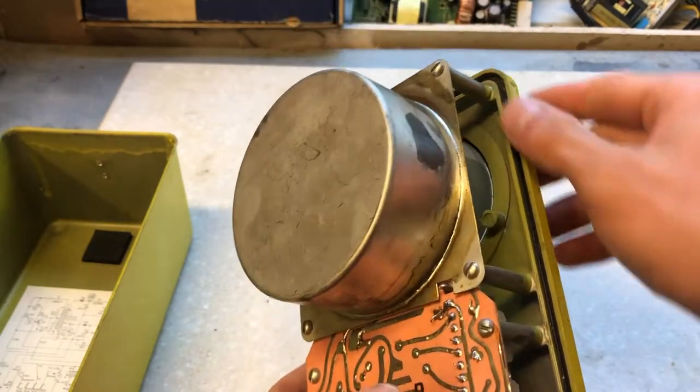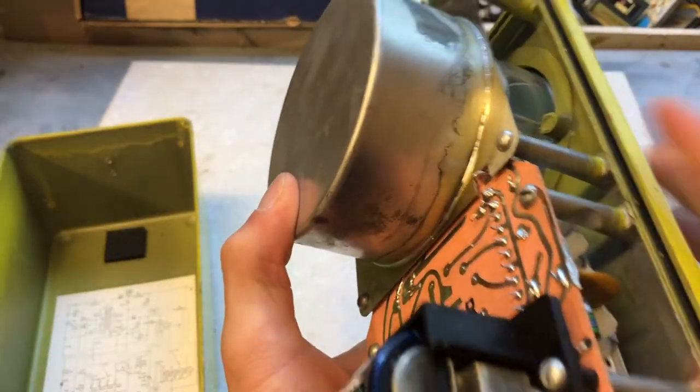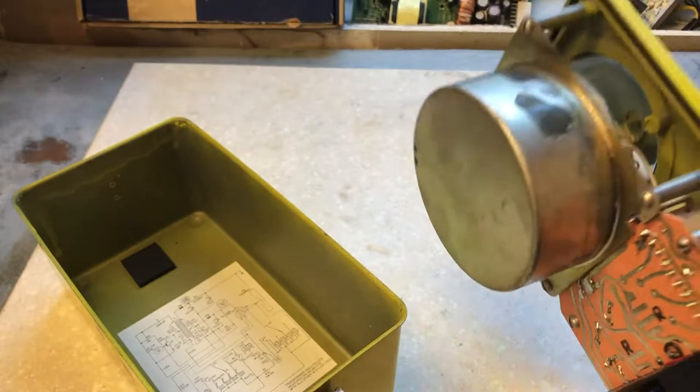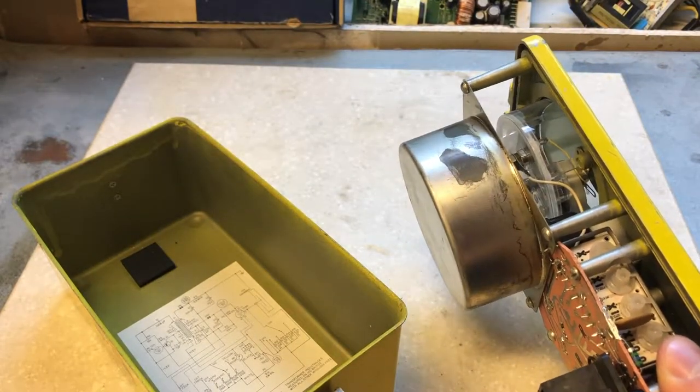On the bottom lip there is a gasket, which creates a watertight seal, keeping it all tight and dry. Also, it's shockproof, and it's made very well. You can still find these units in very, very good condition, even though they were made back in the 60s.